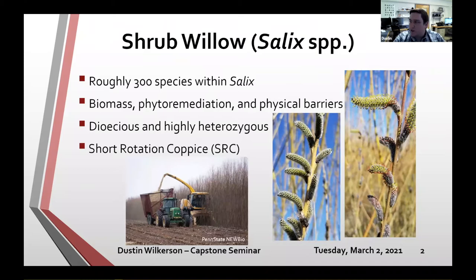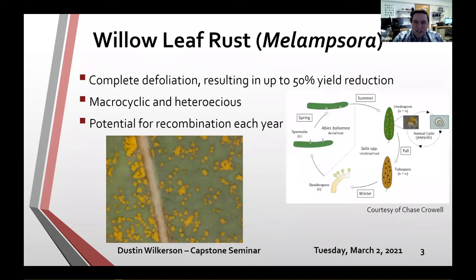In these dense, long-established plantings, insects and pathogens can get into the field, spread throughout it, and cause damage. One of the worst — shocker, I know — is willow leaf rust, or Melampsora. It can lead to complete defoliation of the plant, which obviously has a downstream effect on total yield. It is a macrocyclic and heteroecious rust.